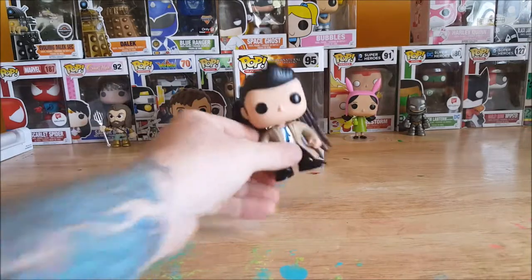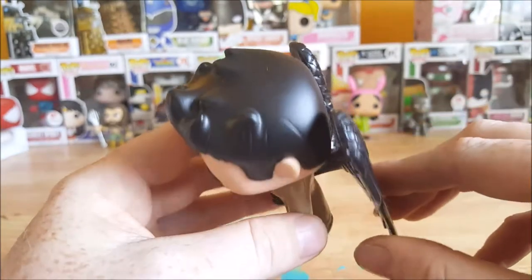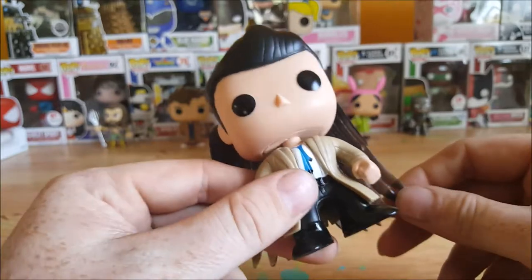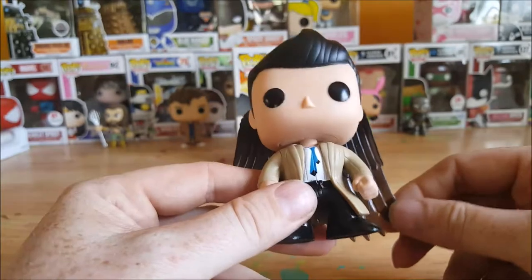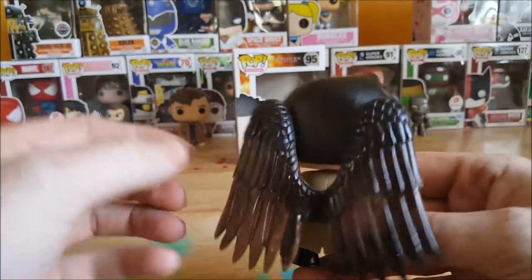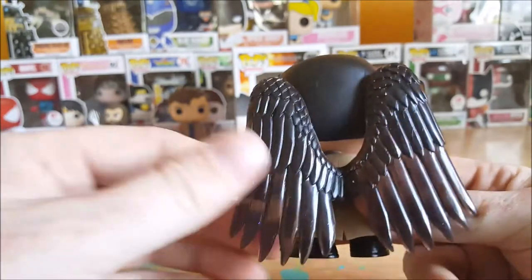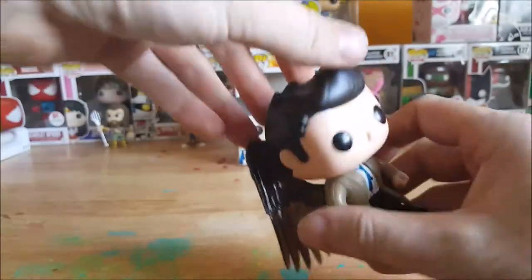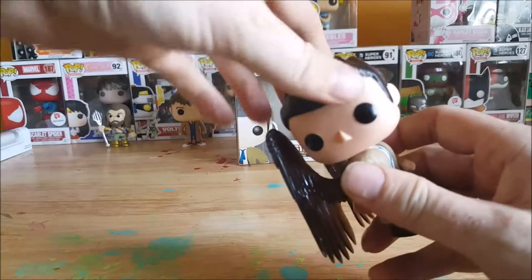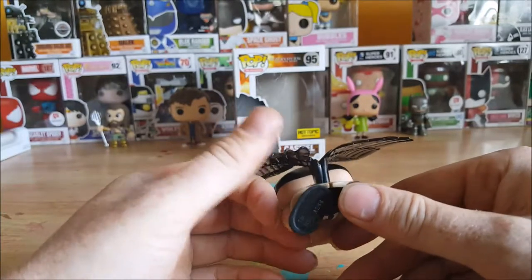I really like this guy, I can't wait to get the rest of the figures in this line. The wings do seem like they may be pretty brittle, so I wouldn't try moving them at all — it kind of feels like fiberglass. But look at that detail, it's amazing. Like with all pops, he can move his head, turn it all the way around. The wings do not hinder the movement of his head at all. They are connected via a base in the back.